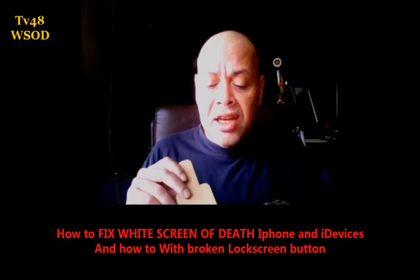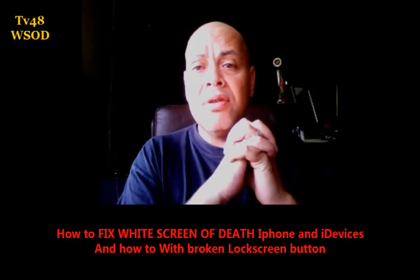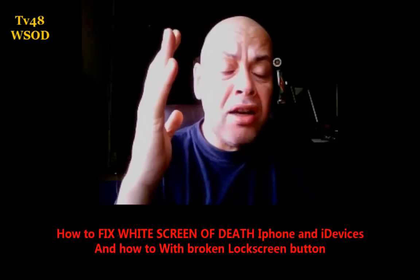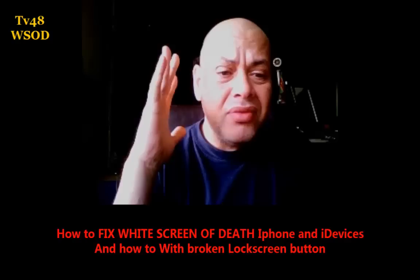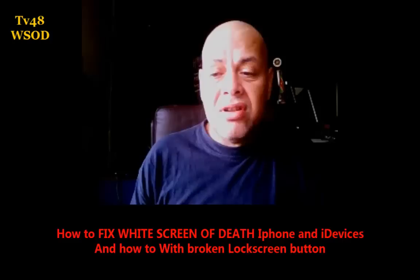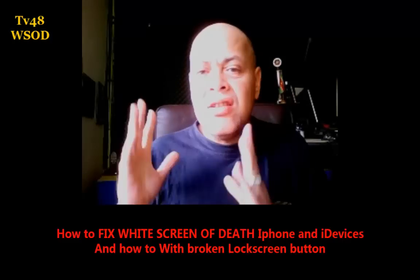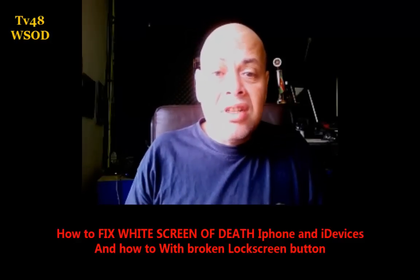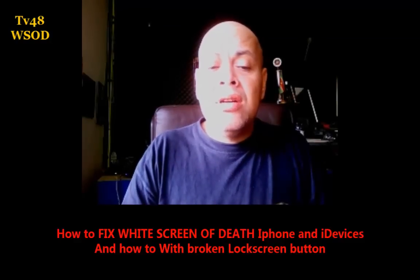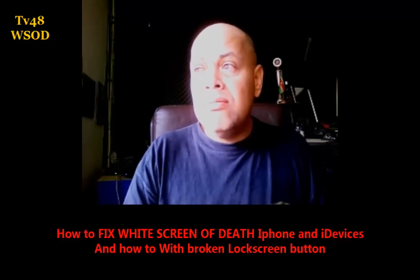That's how to fix the white screen of death on the iPhone even if you don't have a power button — you will have to remove the battery, but that's not so hard on the iPhone 3GS. If you are on the iPhone 4 and have a broken button, you should go to the store, because removing the battery on the iPhone 4 I'm not sure how to do. For the iPhone 3 and 3GS, that's the way to fix it, and this will work for every iDevice that shows a white screen.